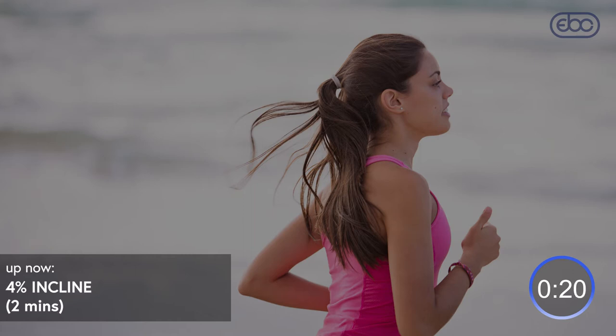In 20 seconds, we're going to go up to 6%. So get yourself ready. When I do this workout myself, I always think this is the place where I think to myself, why did I choose this workout today? But I know you're going to do that, so if you think that, it's okay. In 3, 2, 1 — you're at 6% now. So this is where the temptation to bring the speed down starts.